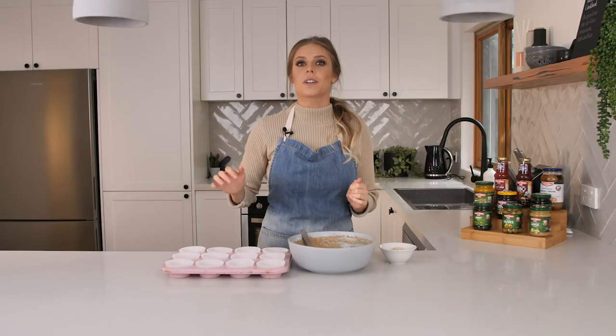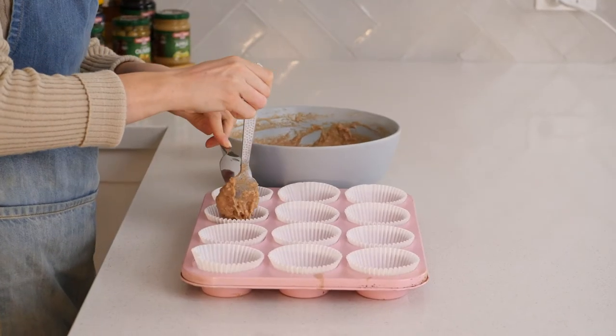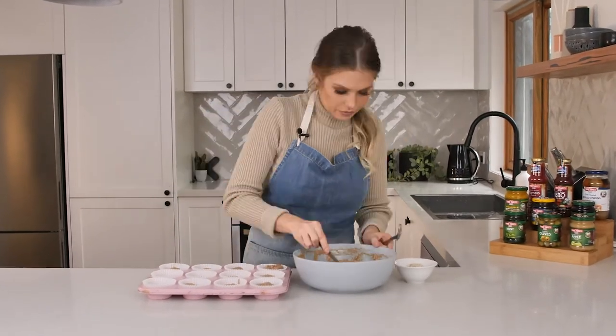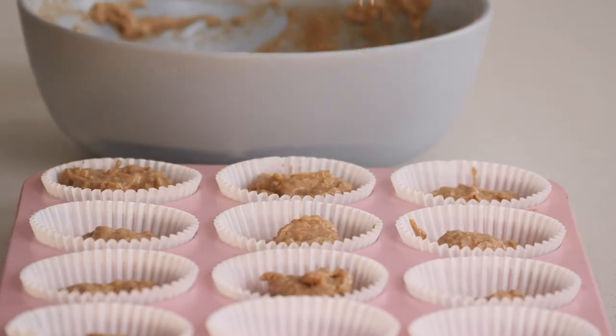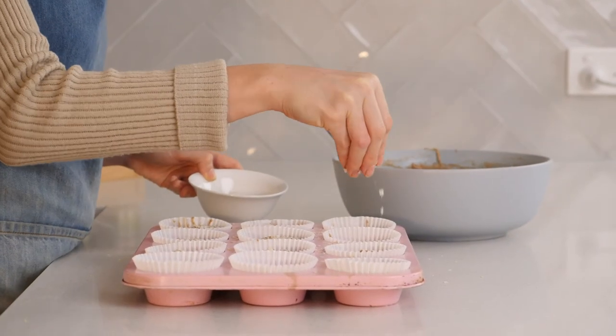Our batter is finished so now all we have to do is fill our muffin tin. The easiest way to do this is with two spoons. Our batter is in our muffin tin so the last thing we're going to do is top it with a little bit of extra quinoa flakes. Again this is the gluten-free option — you can use regular oats if you like.